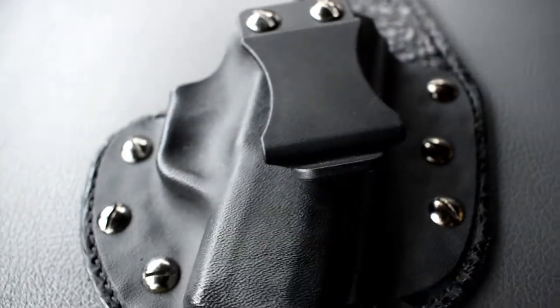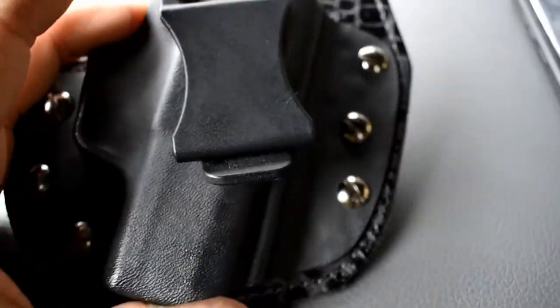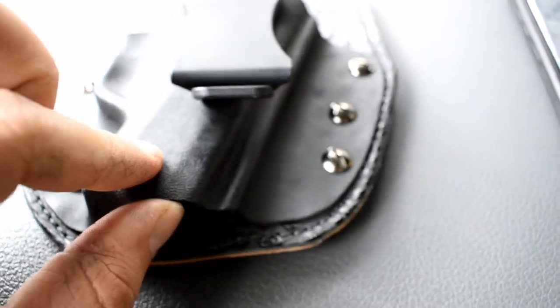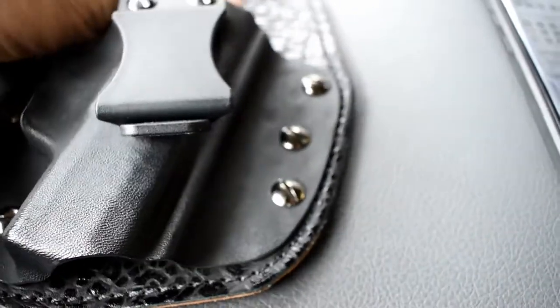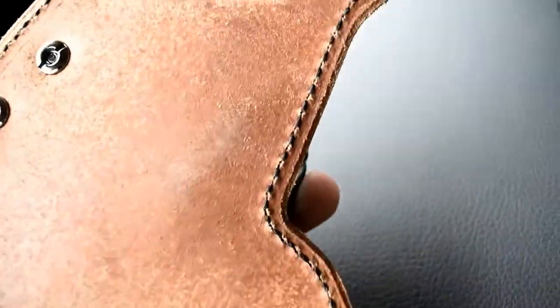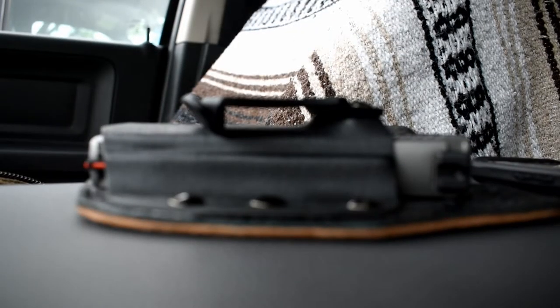On all of their holsters they do have lifetime warranties. I'm not exactly certain of every detail, but what I've seen is that if the kydex chips or breaks, or pieces of the leather stitching come apart, that is all covered under warranty — which is really, really good.